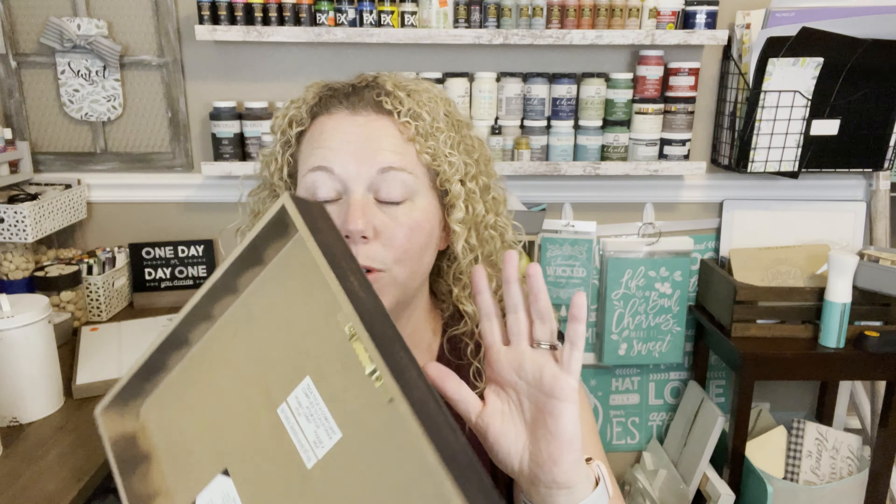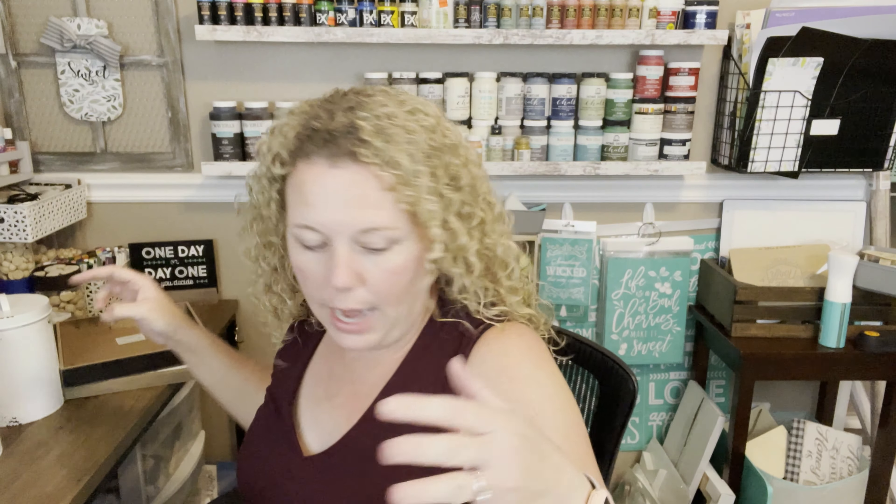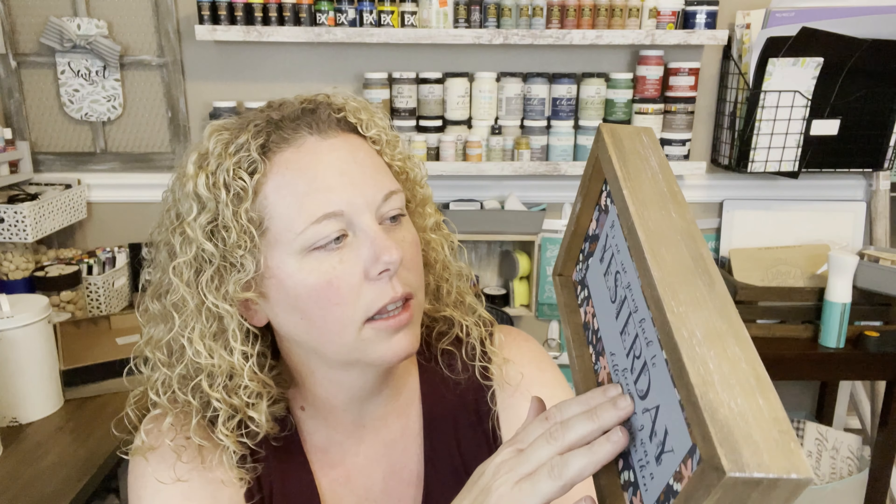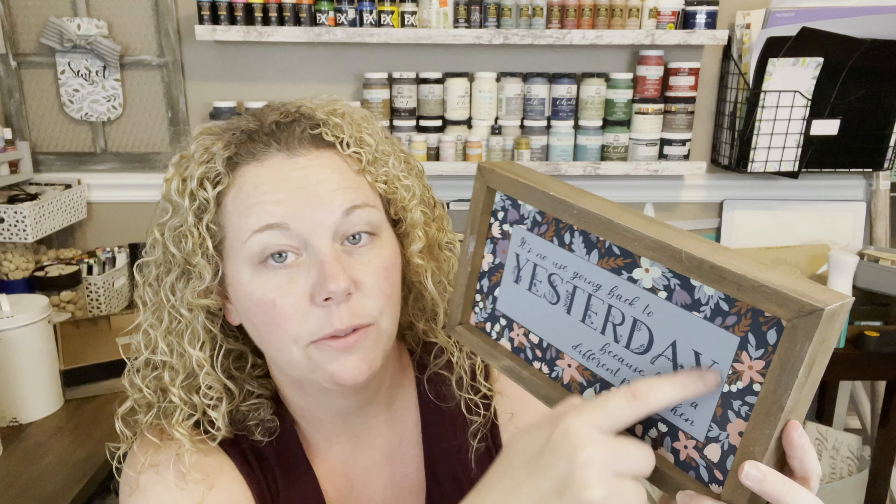One thing I love is they've all got the hardware on them — you don't have to do it yourself. This next one was originally $12.99 and I got it at 75% off. I'd seen it online and wasn't sure about the texture, but I think what I'm going to do is tape it off because it's so pretty. If you tape that off and do something more neutral in here with a word like 'blessed' or 'home,' it would be super cute. It's nice as it is, but it says 'No use going back to yesterday' — not really my thing, so I'm going to flip this one.